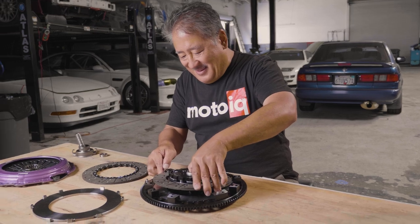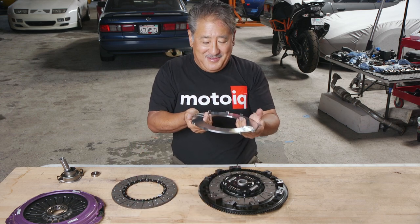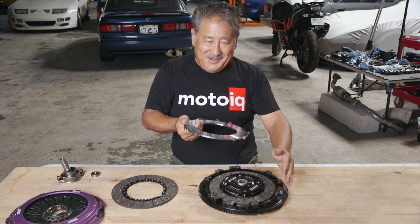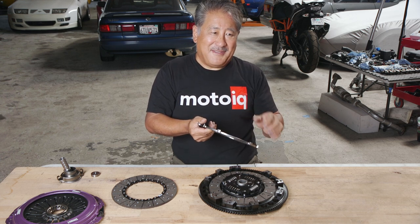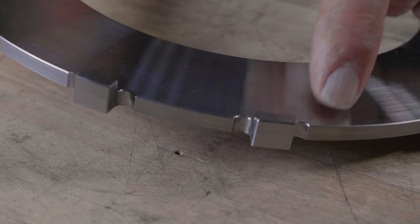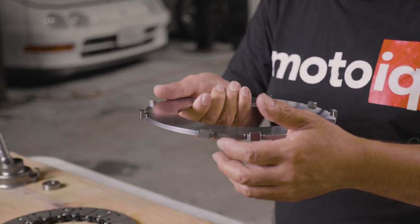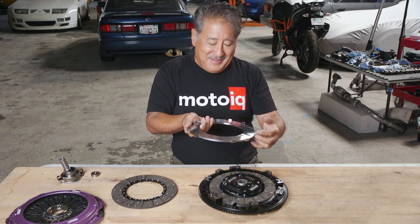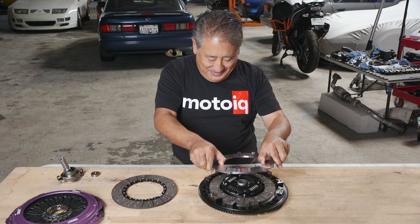The disc sits down in the flywheel, and the next component is the floater plate. The floater plate goes in between the two discs and engages into the flywheel, acting as another friction-grabbing surface. That's one of the key advantages of a twin disc — you have twice the clutch area to handle the same amount of power. This floater is unique: it has undercuts on either side of the drive lugs, which give a place for clutch wear debris to collect so the floater can always move freely. You don't need to worry about debris jamming it and causing erratic clutch action — it's a unique feature not commonly seen in twin-disc setups.